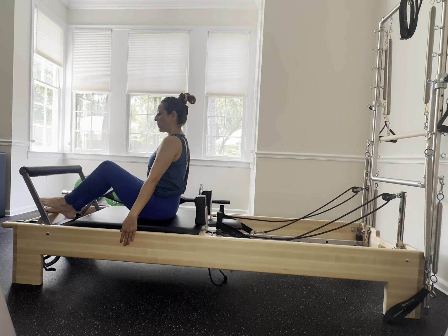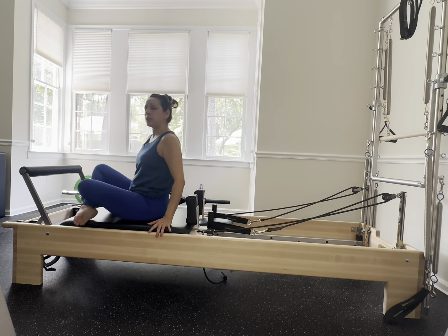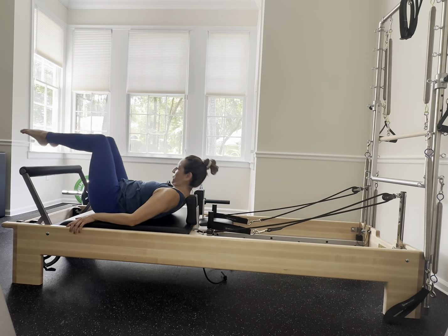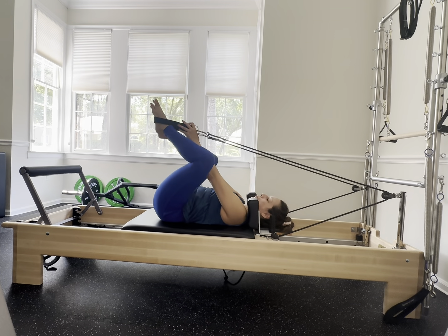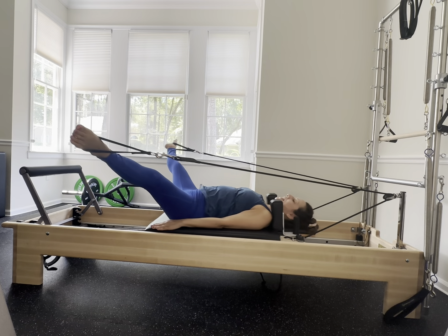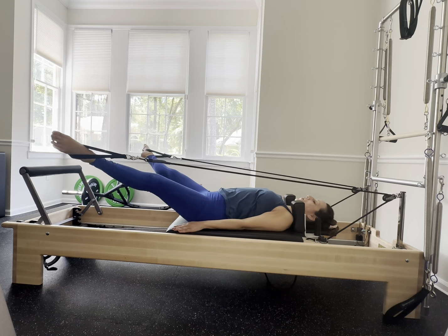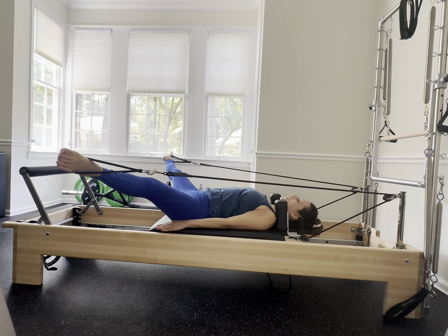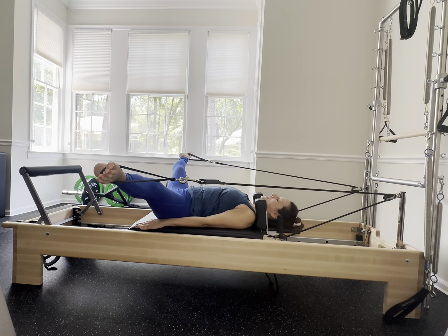Let that carriage come in and walk the legs in. Add on a red spring — now we have a blue and a red. Get onto your back and get your feet into the straps. Open up to that straddle, let the heels come together, open, and heels together again. Your pelvis stays in one position — if you feel your pelvis shifting, keep that straddle smaller. Abs are engaged, shoulders are relaxed.